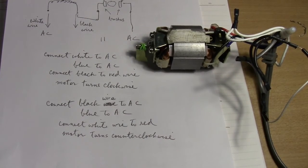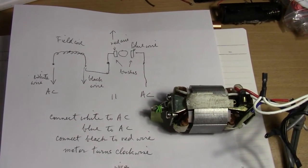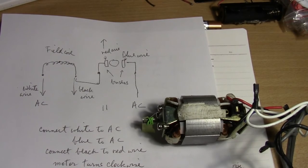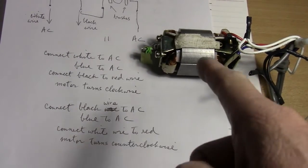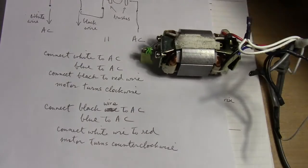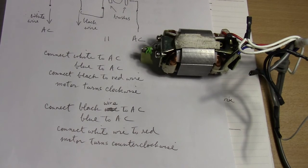There it is — that's how it works. If you have a similar motor, it will probably work if you connect it the way I have it. But of course you have to be very careful, because this is an AC motor. It's very high RPM. You probably have to clamp it down and don't touch it with your bare hand, otherwise you'll get a shock. Thanks for watching.